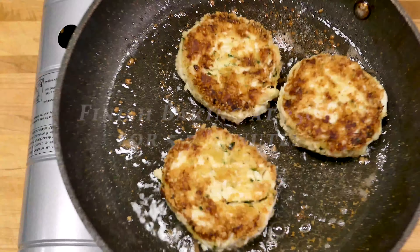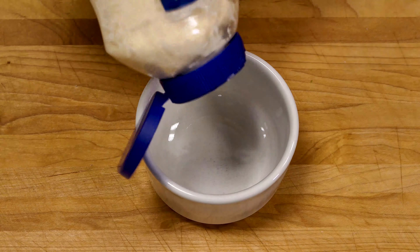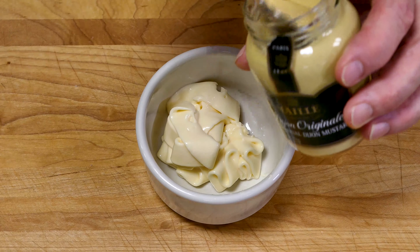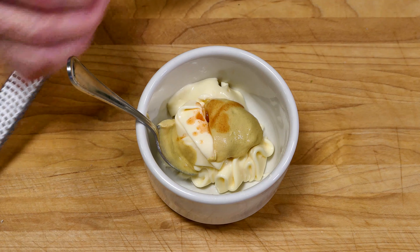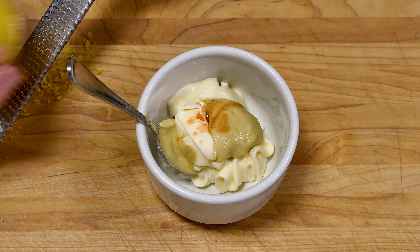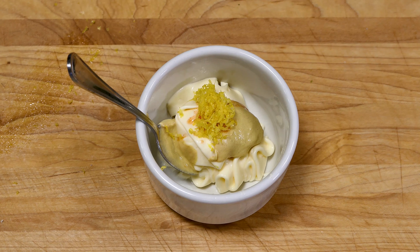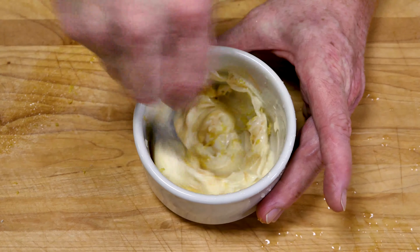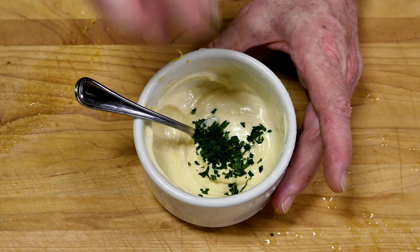Little chef tip: set a timer. Out of sight means out of mind. Dipping sauce — not optional. But let's keep it simple. Some mayonnaise and my favorite Dijon mustard — maybe they should make me the brand ambassador, cha-ching! Probably not. Anyway, add some heat, sprinkle in some sunshine — zest and juice. And you can't go wrong with a little fresh chopped parsley.